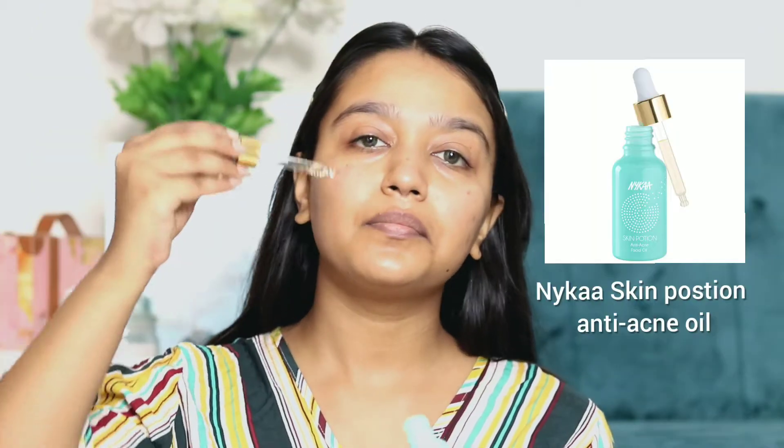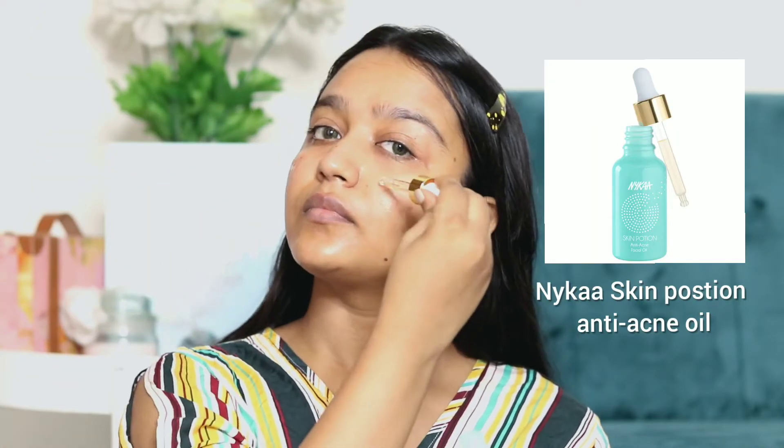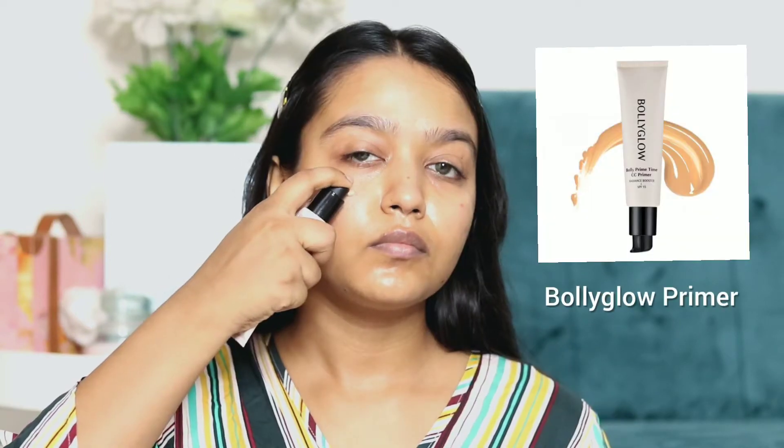I am going to put Nika Skin Potion Anti-Acne Oil — it helps in moisturizing and hydrating my skin. After that, I am going to put my Body Glow Primer, which will blur the skin and prep it for makeup.